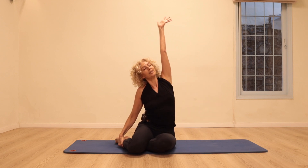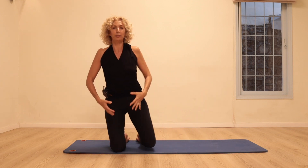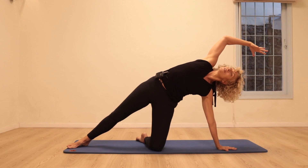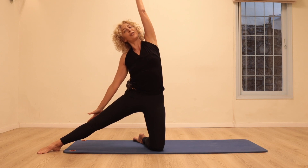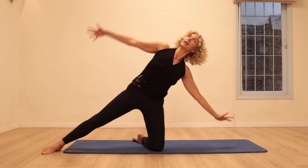Bring the legs together, stretch over for a mermaid, then bring ourselves up to a kneeling position. Stretching up, place the left hand on the floor, stretch the arm and stay there, really lengthening. Coming up, stretch to the other side.